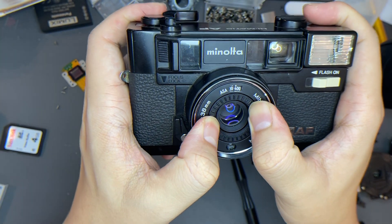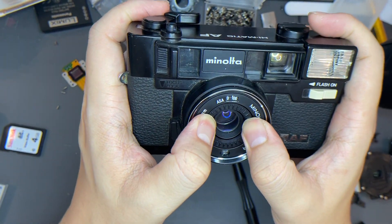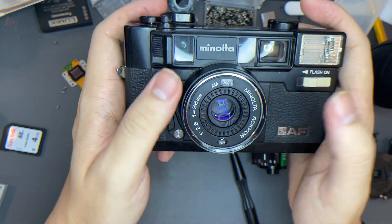To change the ISO, you can press the button right here and press the thing right here, and after that just tune it off. So let's say if you're using a 200 film, you put it at 200.